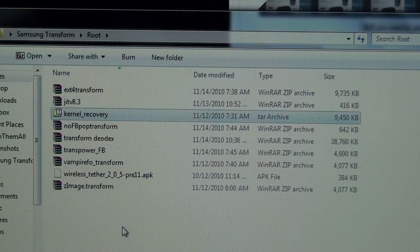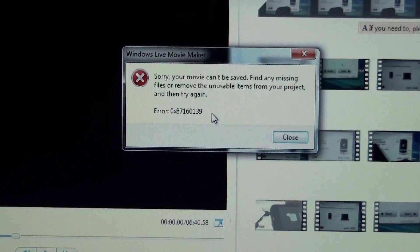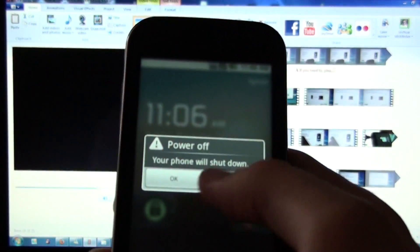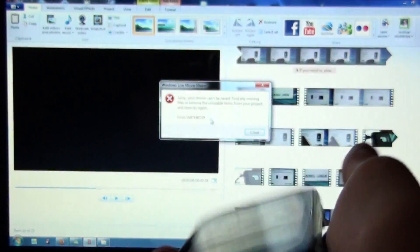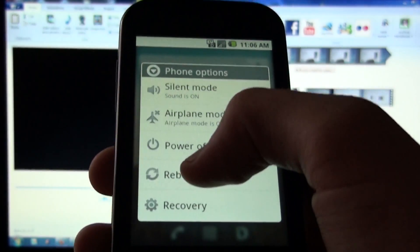Sorry if this doesn't make any sense — I can't edit this video because it'll fail miserably like this one does over and over again. Thank you for watching, and I'll give you a quick demonstration of how fast my phone boots up. I'll unlock it and hold down the power button. This is the transpower thing where it gives you more than just power off, airplane, and silent. I'll go to reboot.